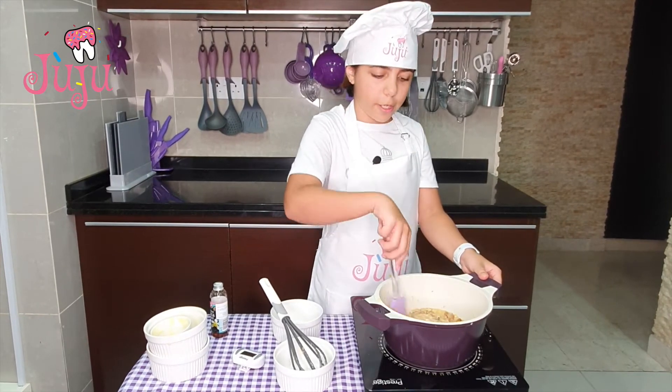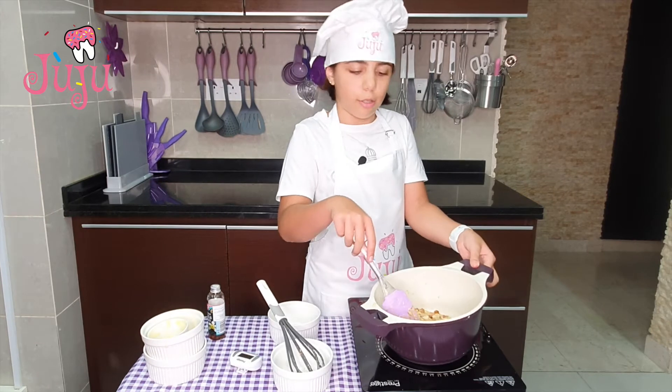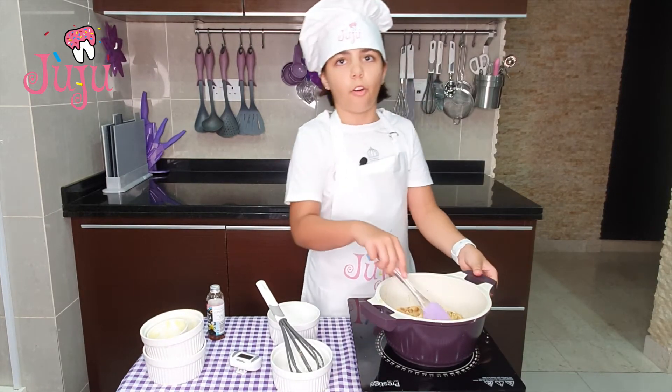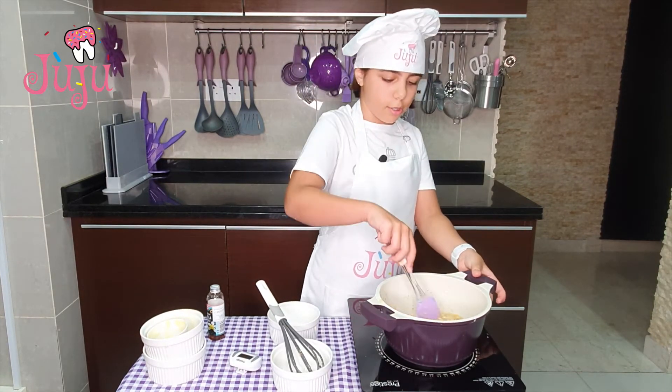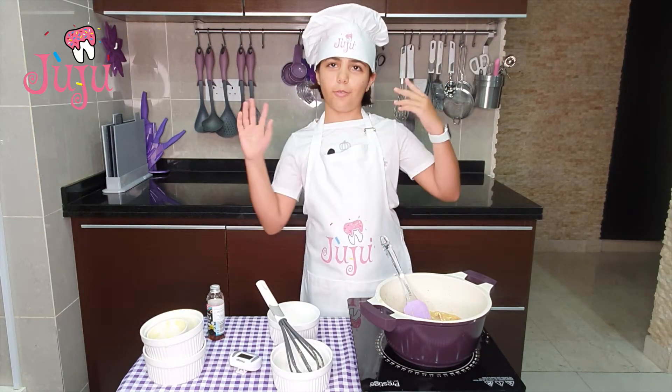So our topping is ready. I'm going to set this aside and I'll see you guys when the cake's ready.